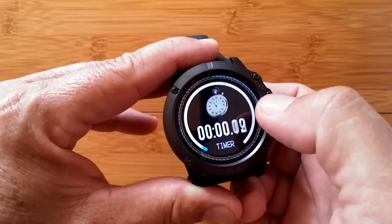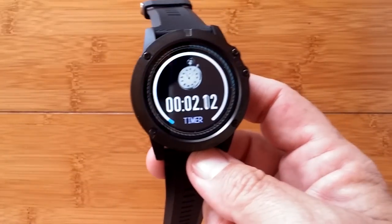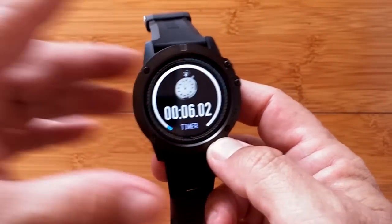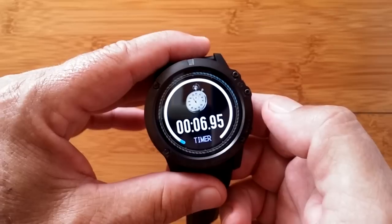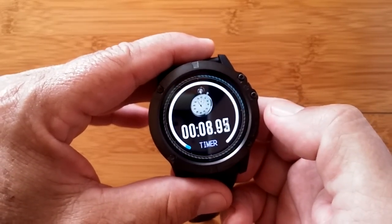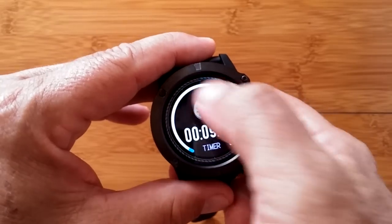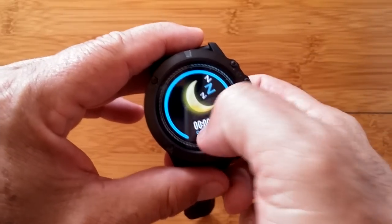When you hit timer it starts up — you've got an onboard stopwatch in hundredths of a second. Tap it and it freezes; tap it again and it continues from where you were. Slide down and it takes you out of it.